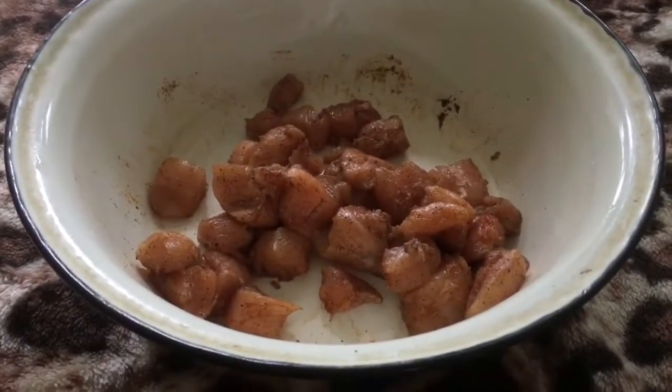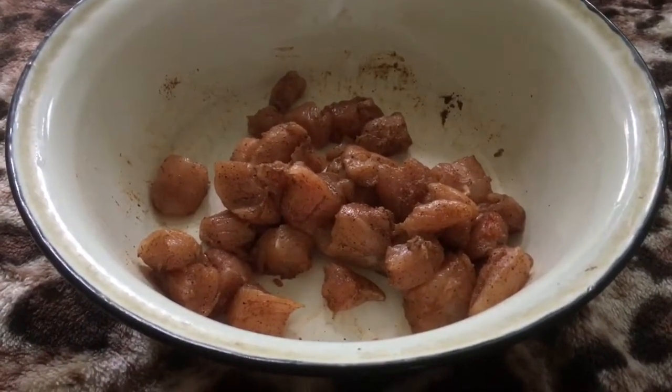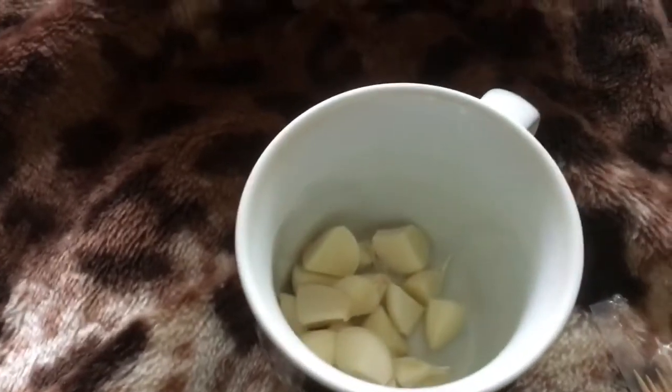Hey guys, it's me Patrick Sombani, and today we're going to make some shashliks, also known as chicken shashliks.